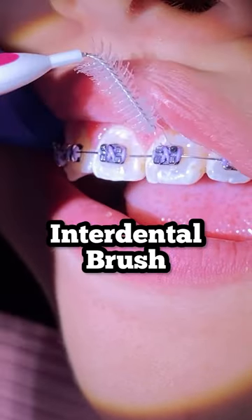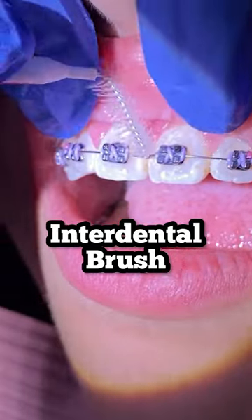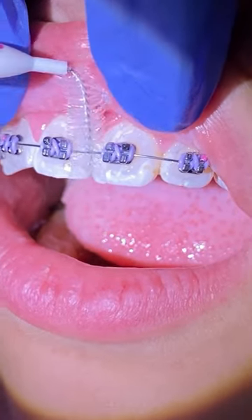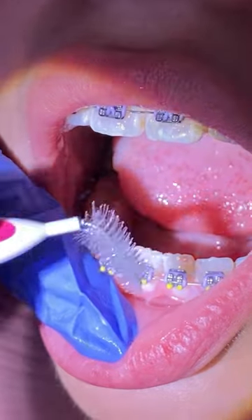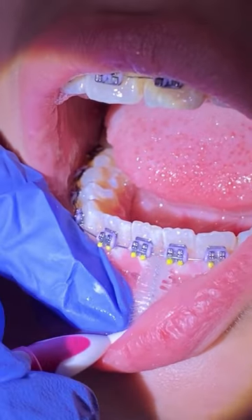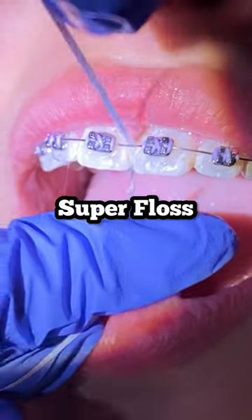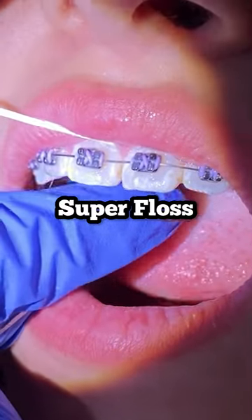Make sure to always go away from the gums, not towards the gums, because you can poke your gums and cause them to bleed. You can also do a slight bend to the wire right here so it's easier to maneuver. Remember, away from the gums, just like so.